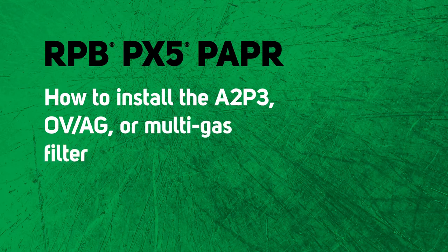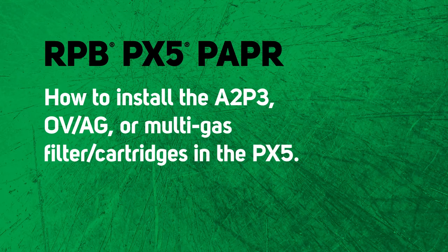In this quick video we're going to show you how to install the A2P3, OVAG, or multi-gas cartridges to the PX5 PAPR.